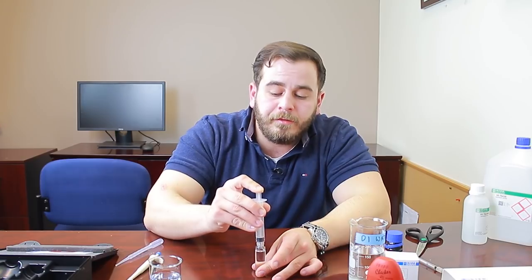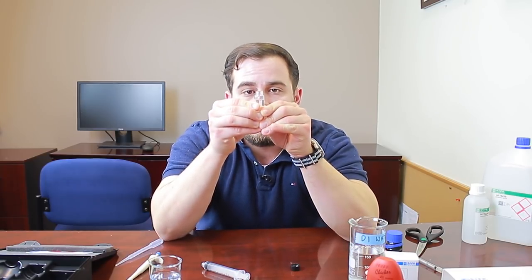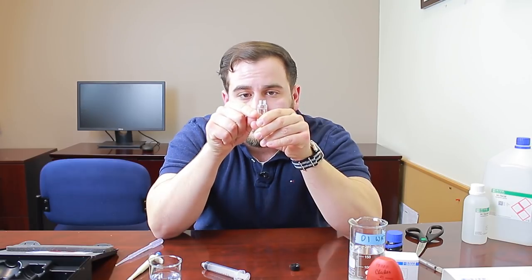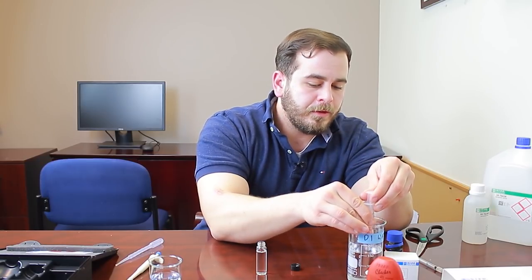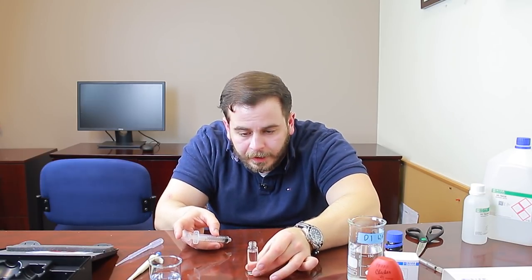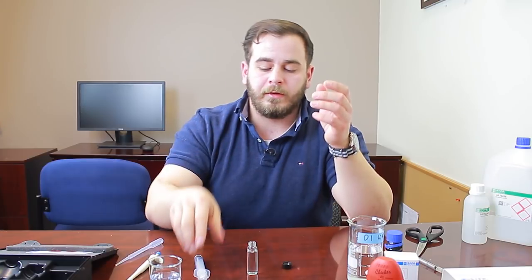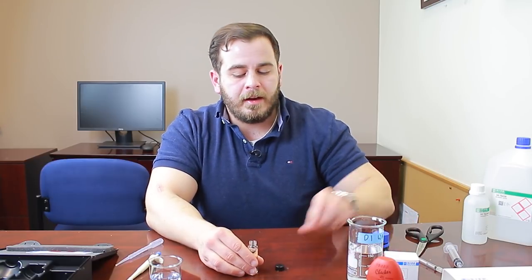When filling to the line, you want to read what's called a meniscus — in this case a concave meniscus. The meniscus is a curve that naturally occurs from surface tension when filling glassware, forming a little U-shape. You want the bottom of that U to reach the line. Make sure you're reading it at eye level so the curve isn't skewed and you're getting an accurate measurement.